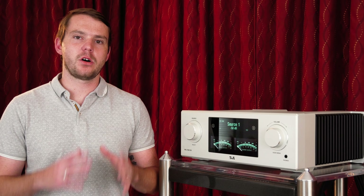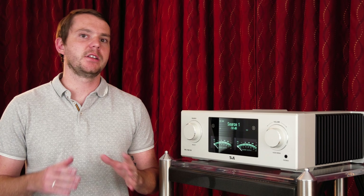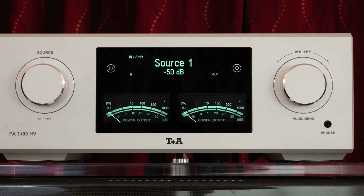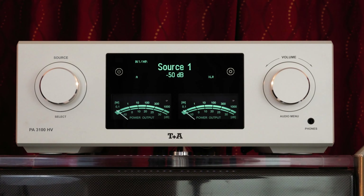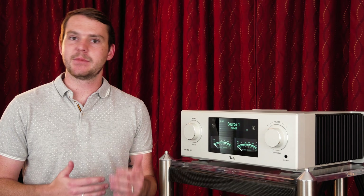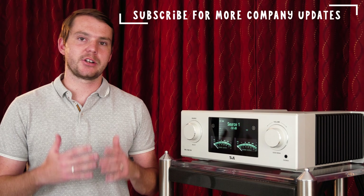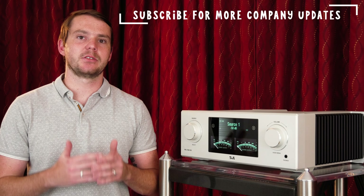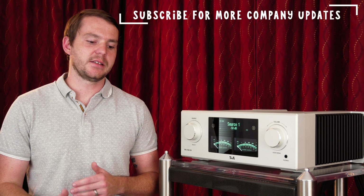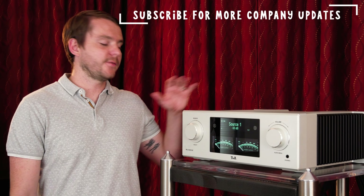T Plus A has a long history, mostly in Germany and Europe. They're a relatively new brand to the United States. David Schultz of T Plus A North America has done a great job over the last couple of years bringing them to the U.S. market, getting them into shows over here, getting them to reviewers. And if you do some research, you're going to find that reviewers absolutely love T Plus A pieces from the E-series all the way up to the PA3100HV like we have here.